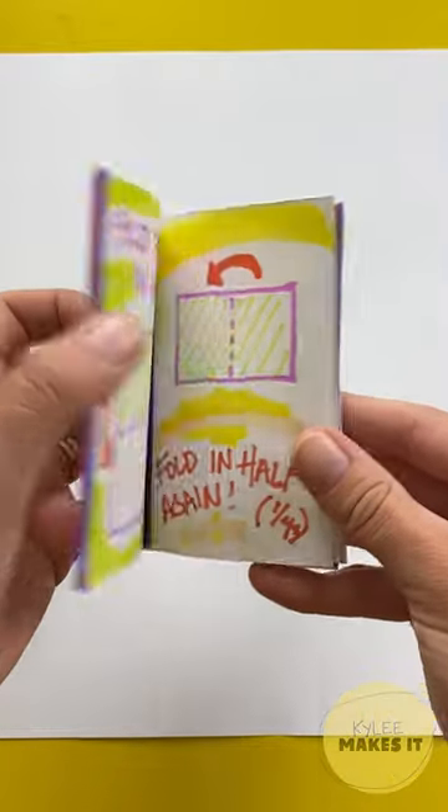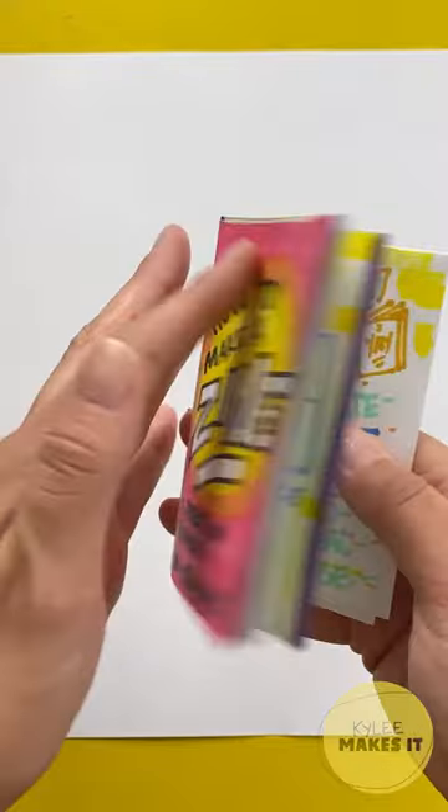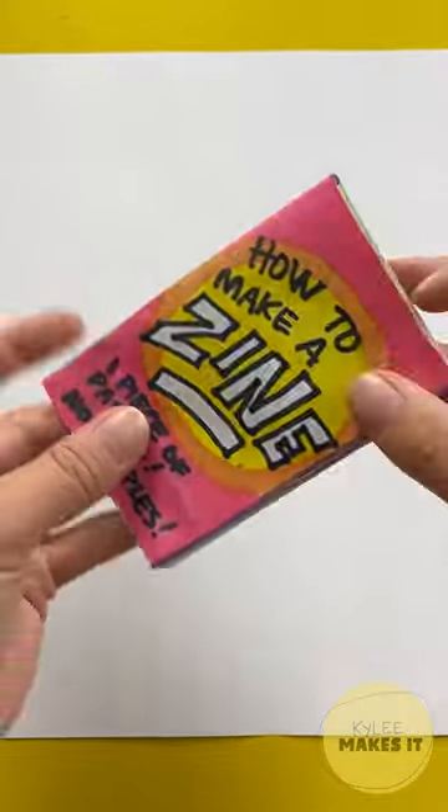How to make a zine. A blank book with one piece of paper and no staples. Great for all of the artists, writers, and illustrators out there.